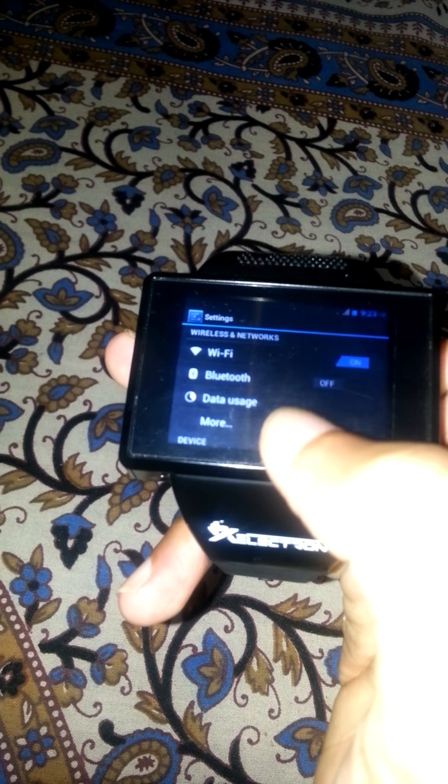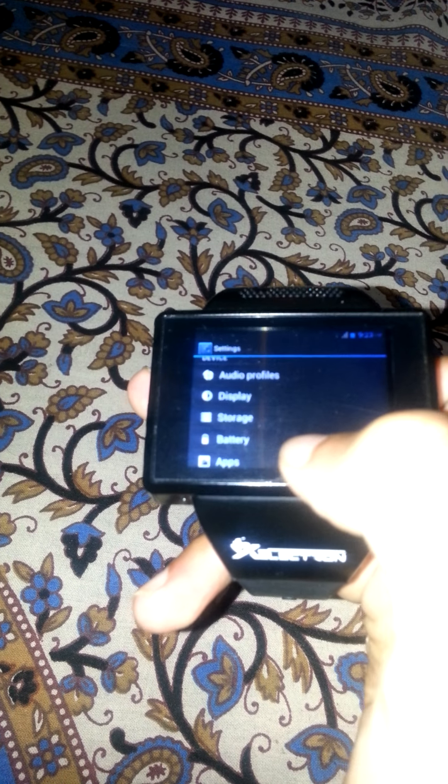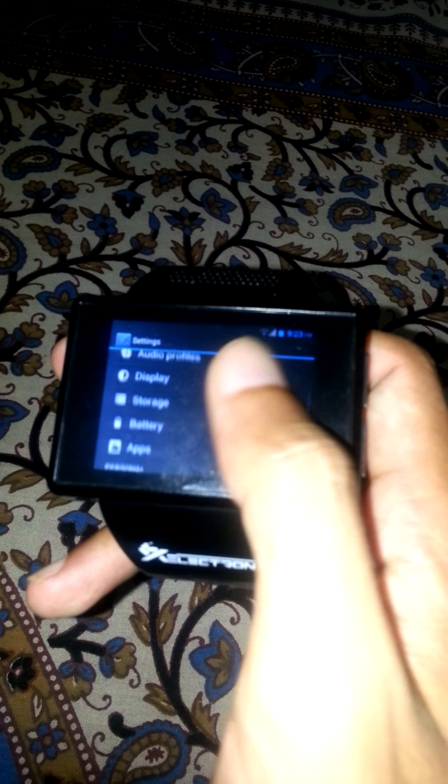Here is the back button to navigate. Let's go to the settings — it has Wi-Fi, Bluetooth, mobile data, audio profiles, and storage. You can see the storage and it even supports an SD card. It is a single SIM device.